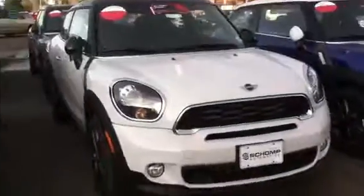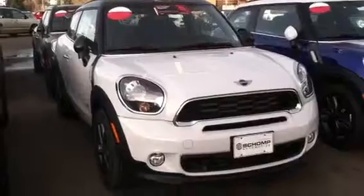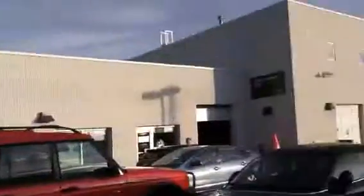Thank you for watching. If you want to see more on the backseat and Mini Connect, watch my Countryman video. Please subscribe. Hope you enjoyed this episode. Also a special thanks to Champ Mini.